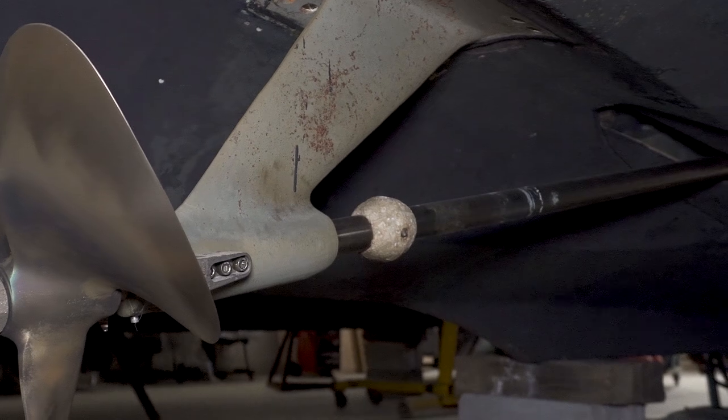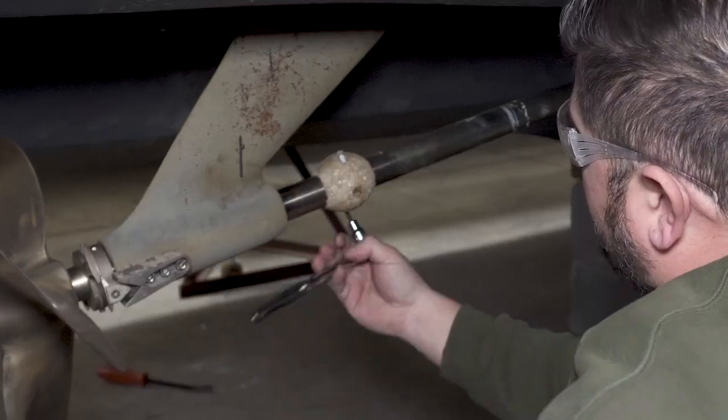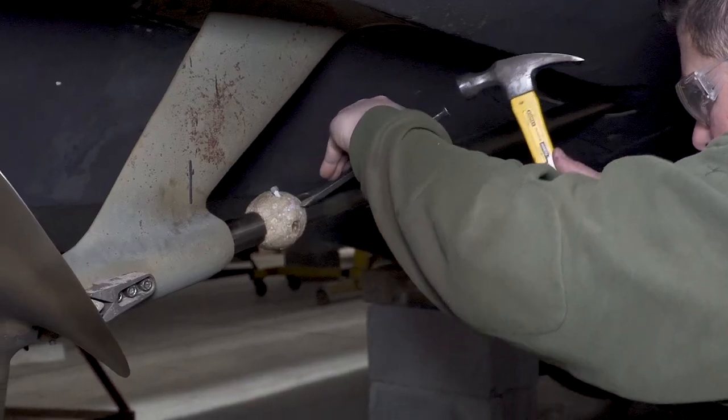You should usually change your anodes at least every 12 months, or when corroded to half their original size, to ensure they're working at their optimum level.